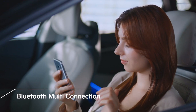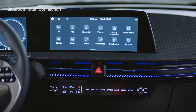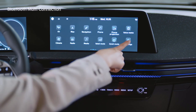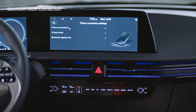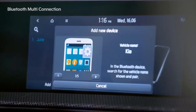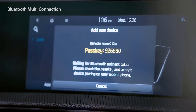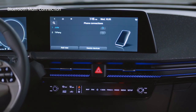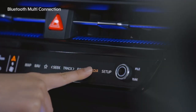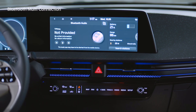The Bluetooth multi-connection function lets you connect to two devices at the same time. On the infotainment system screen, tap Settings, Phone Connection, Phone Connections, and Add New buttons, and the Add New Device screen will appear. Search for the vehicle name on the device you want and connect. After entering the pass key, the device connection is completed. Using the media button on the control panel, you can easily switch the audio streaming device.